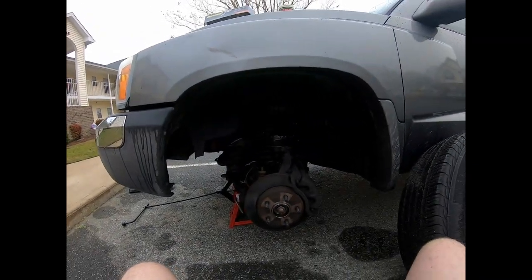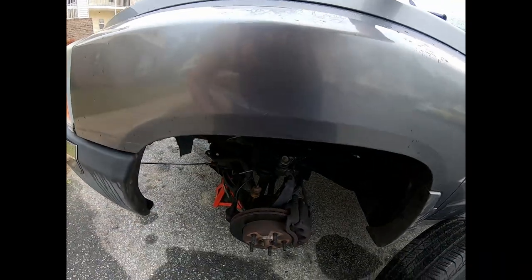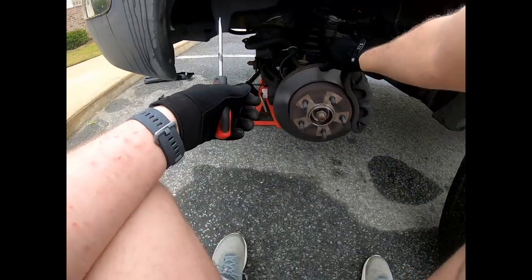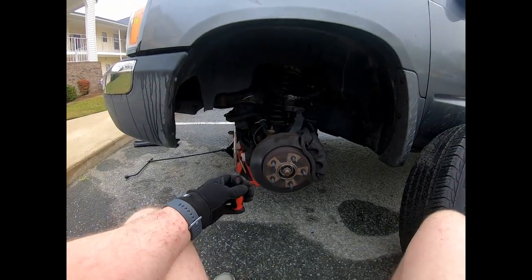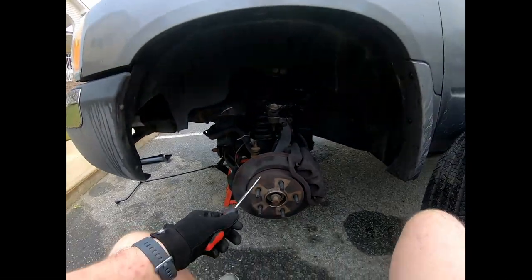First things first - I've done a video on how to replace the rotors and I also did a video on how to replace the wheel hubs. First thing you've got to do is take a flat head screwdriver.